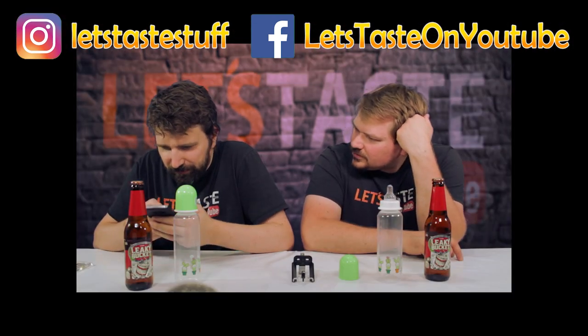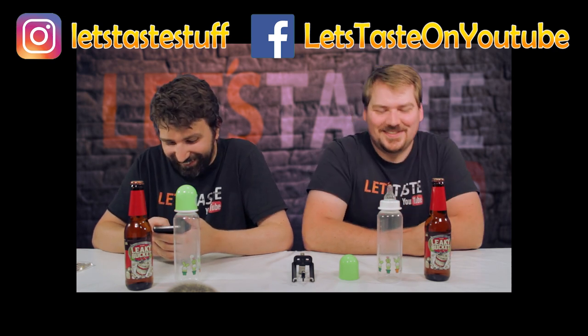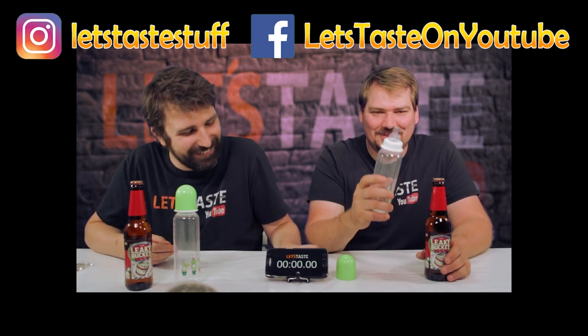Napp flaska — feeding bottle, feeding bottle, feeding bottle. Drinking from my feeding bottle, I do.